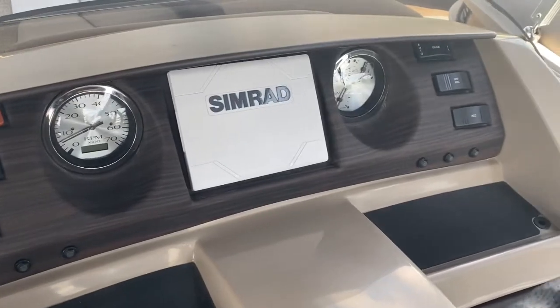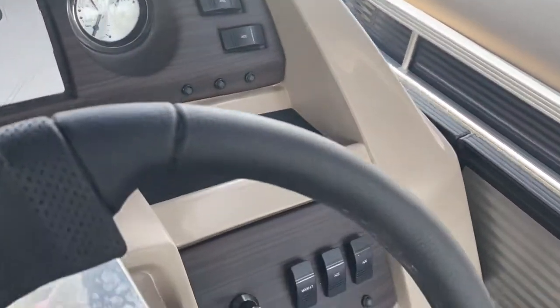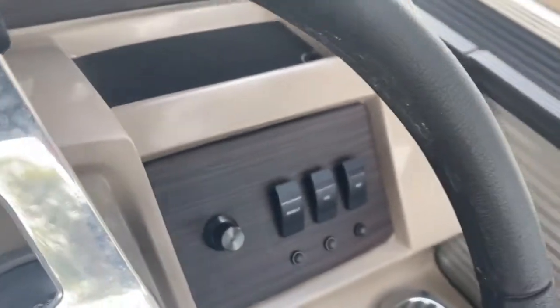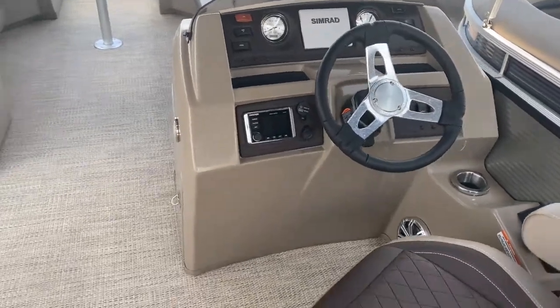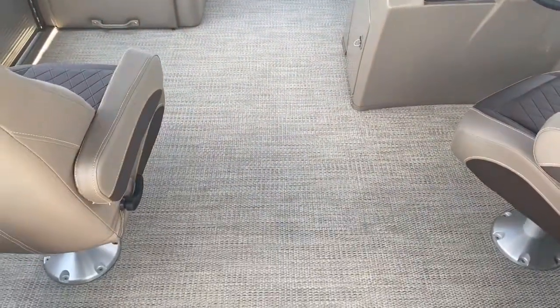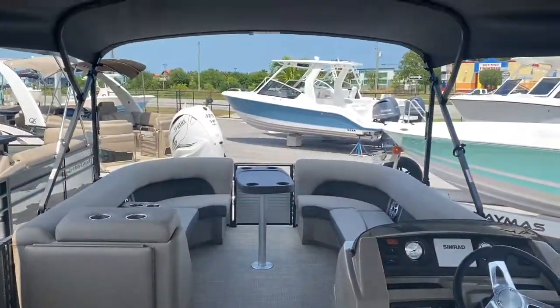The console has switches and gauges, and it's got the Simrad GPS sonar — all touch screen. This does have the RGB lighting and mood lighting, so we'll have toe kick lighting and speaker lighting on this one. It also has the platinum seagrass flooring, as well as the nice big double bimini shade.